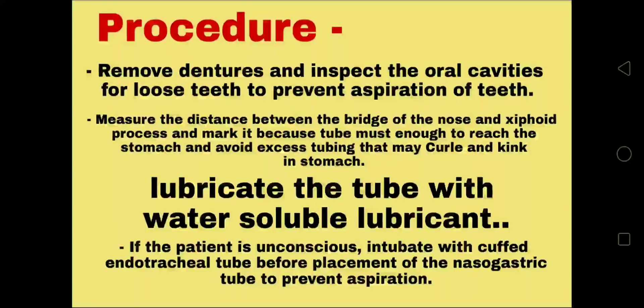For the procedure: remove dentures and inspect the oral cavity for loose teeth to prevent aspiration. Measure the distance between the bridge of the nose and xiphoid process and mark it, because the tube must reach the stomach and avoid excess tubing that may curl and kink. Lubricate the tube with water-soluble lubricant. If the patient is unconscious, intubate with a cuffed endotracheal tube before placement of the nasogastric tube to prevent aspiration.